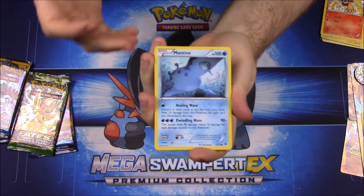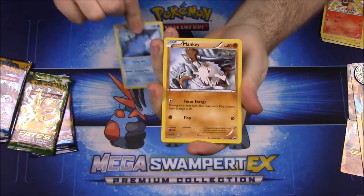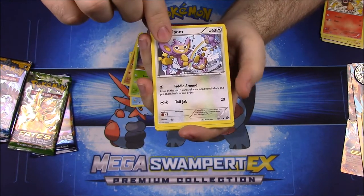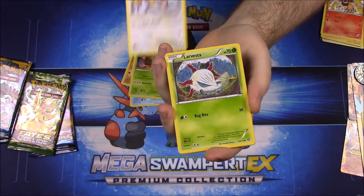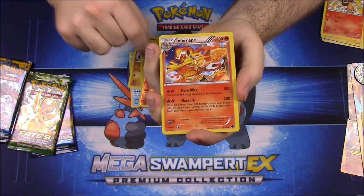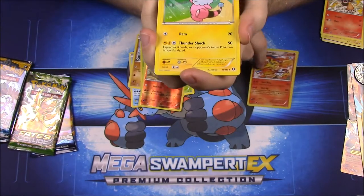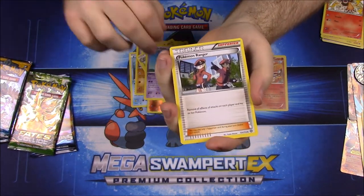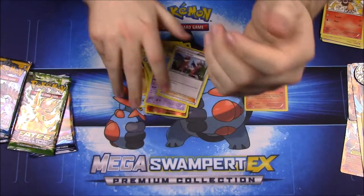For Steam Siege pack two, we have a regular Mantime, a Mankey, Yanma, Aipom, Larvesta, a Rapidash Reverse Hollow, and an Infernape — which is really cool — plus Flaaffy, Drifloon, and a Pokémon Ranger trainer card.